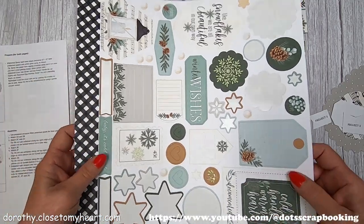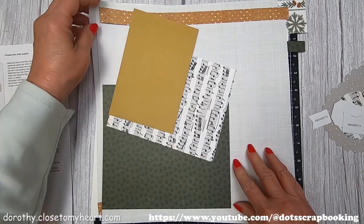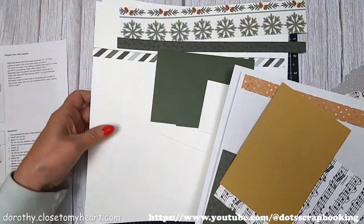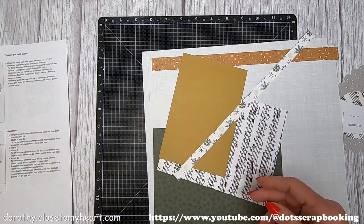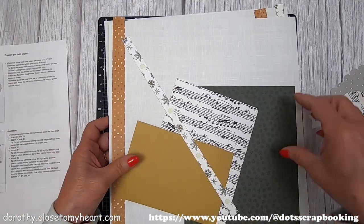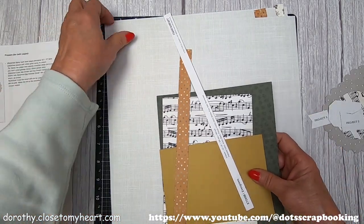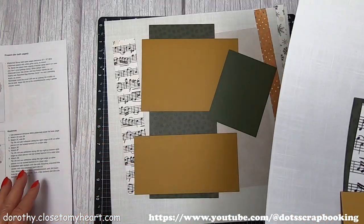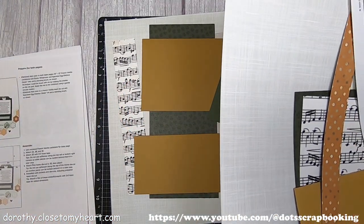I'm going to set the Project Three pieces aside. Here we've got the layout — left page and right page. I'm going to put the top page there to do the left first, and then we'll do the right.